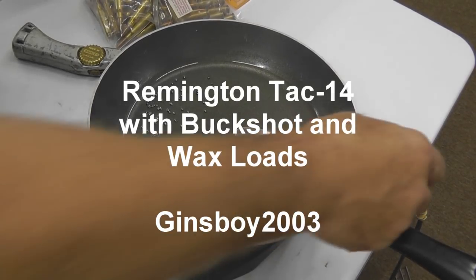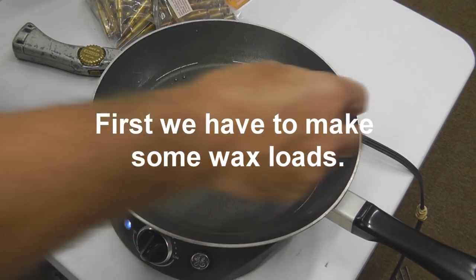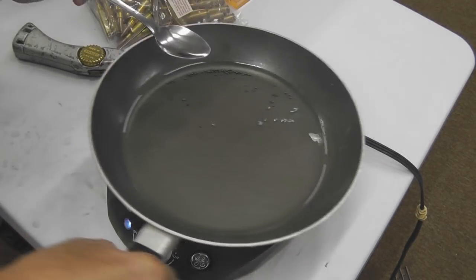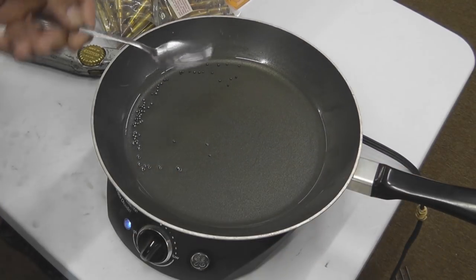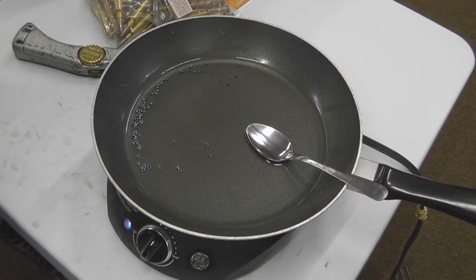How easy is it to make wax loads? Really easy. You put paraffin in a pan and you melt it. Same paraffin — you can get it at Kroger or anywhere else. We're using a hot plate for heat. I like the hot plate because it lets me regulate the temperature. You can use your stove, but out here in our reloading room we're using a hot plate. I don't have a stove.